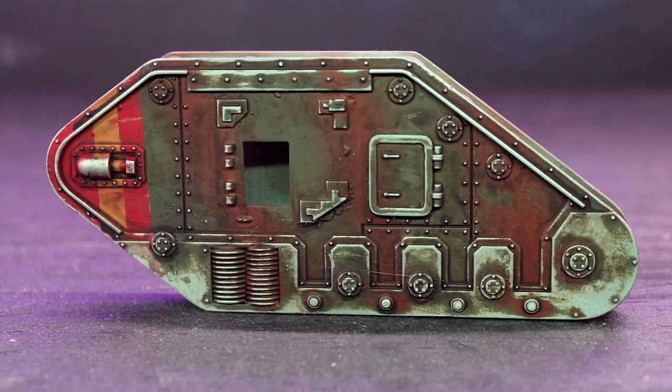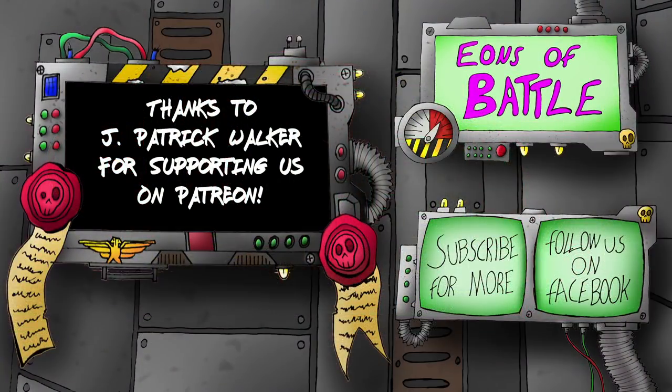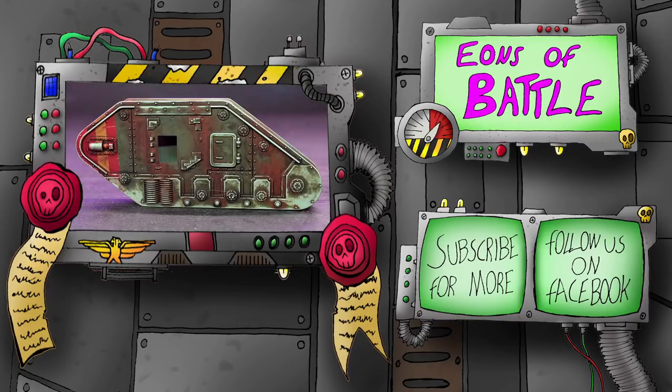And there is the finished effect. I hope you guys enjoyed the video. As always, you can leave a comment if you have any ideas or techniques you'd like to see us do. You can help support us by visiting us at Patreon.com, you can follow us on Facebook at EOBFans, and you can follow us on Twitter at Eons of Battle. Thanks for watching.